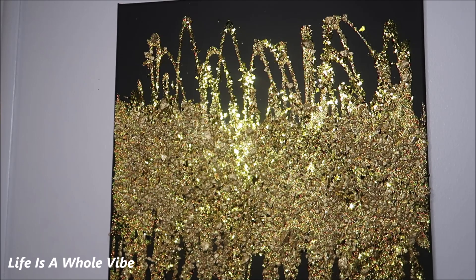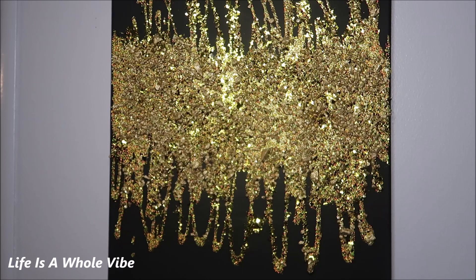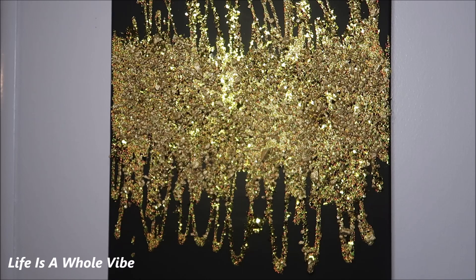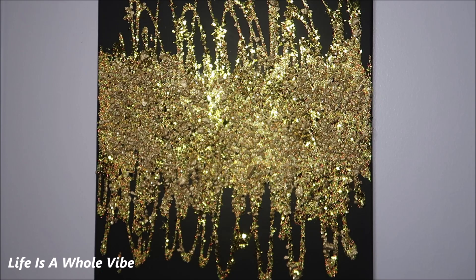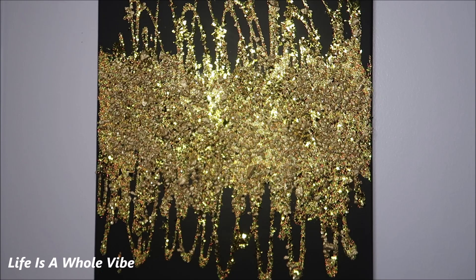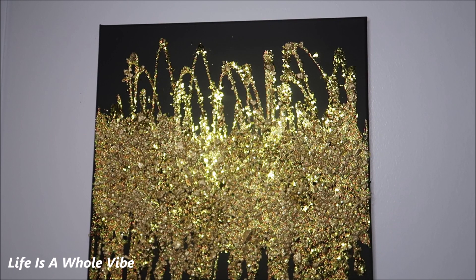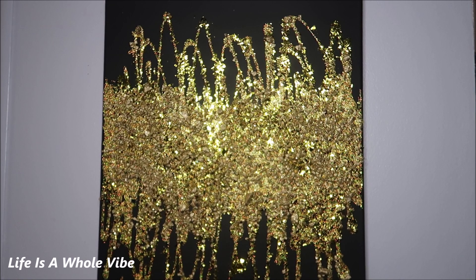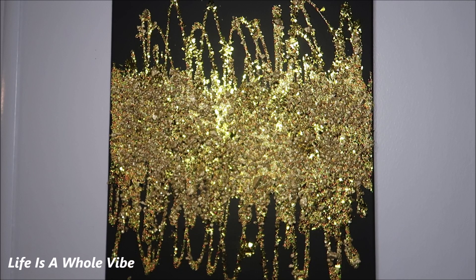Thank you for watching this video — I hope you received some cool ideas. If you know someone who has these similar colors in their home decor, send them this video, share it on Facebook, and give it a thumbs up if you enjoyed it. I hope you can follow along and make one of your own because they're really simple. I like to make these paintings — they're very therapeutic for me, they put my mind at ease. I'm really an artsy and crafty girl and I like to create these DIYs for you guys.